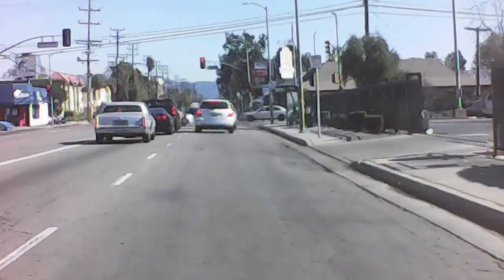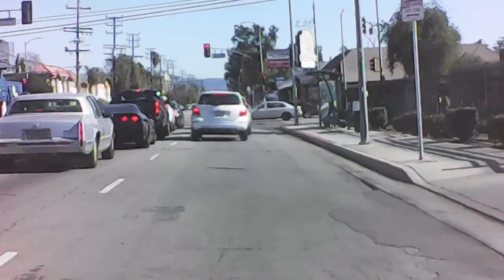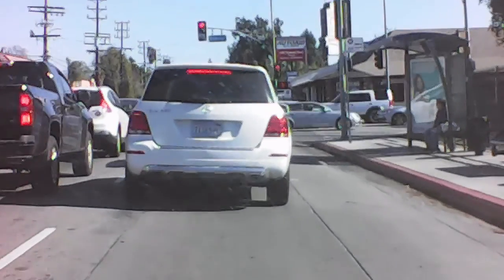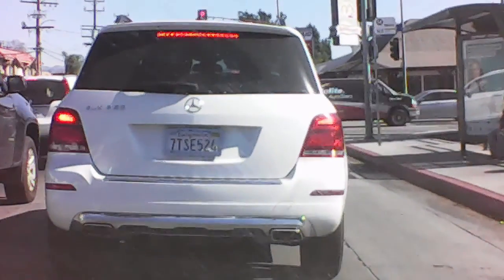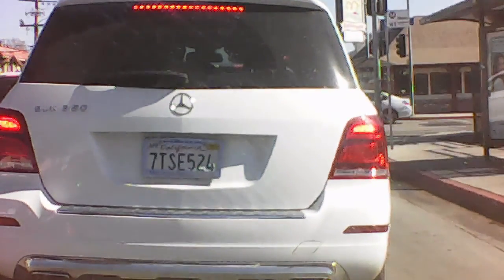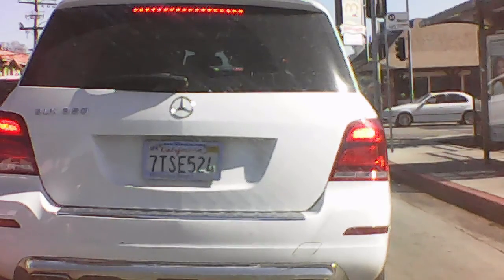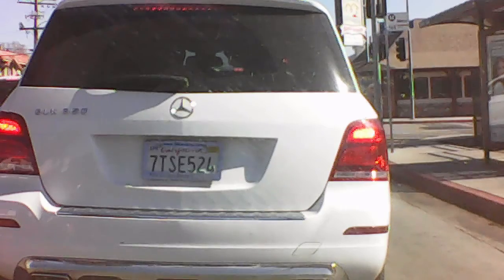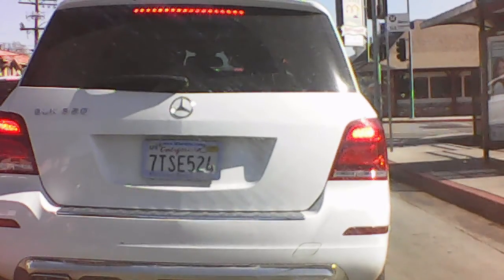And driving out here in California, take a look at this — people drive so awful. By the time I get this close, yes, you can make out some plate numbers and stuff, but this is just unbelievable. I mean, you get what you pay for.